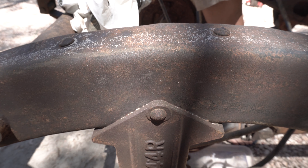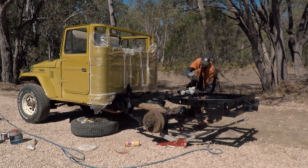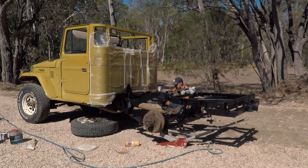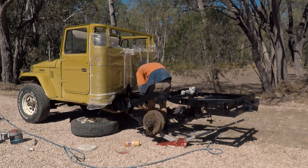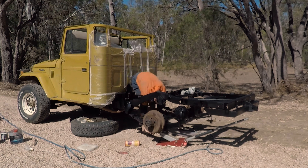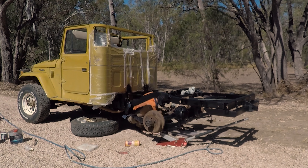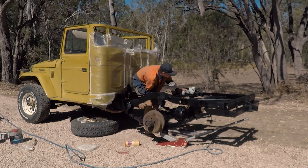Moving on to the painting — we use rust guard epoxy enamel. This stuff is great; you don't need to do a primer or anything, you can just put this straight on. We do about three coats on the chassis, letting it dry in between each coat. And because it is epoxy, it will take about a day to fully cure. But during that time the outside won't be sticky, so you won't have to worry about bugs landing on it and getting stuck in your paint job.